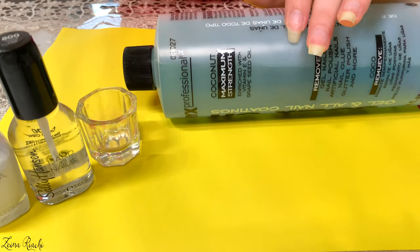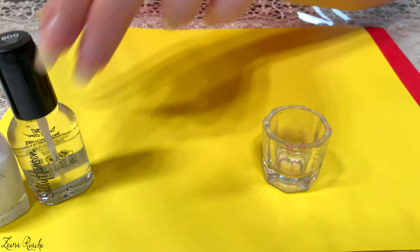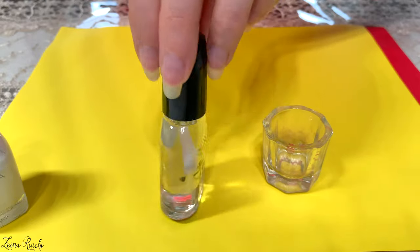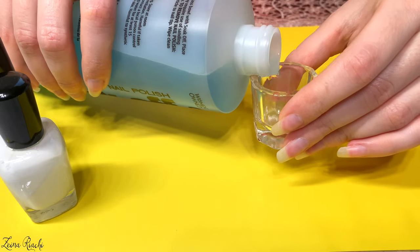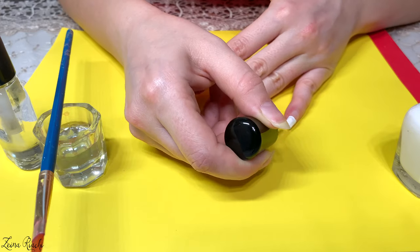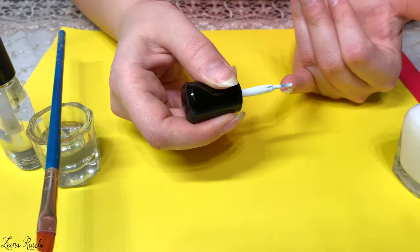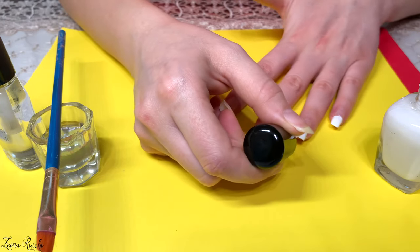and 100% pure acetone. After soaking my hands in hot water, taking care of my cuticles, pushing them with a metal cuticle pusher, and cutting off the hang nails, I start painting my nail tips with white nail polish — it has to be opaque white. I apply the first coat and then apply a second one to make sure